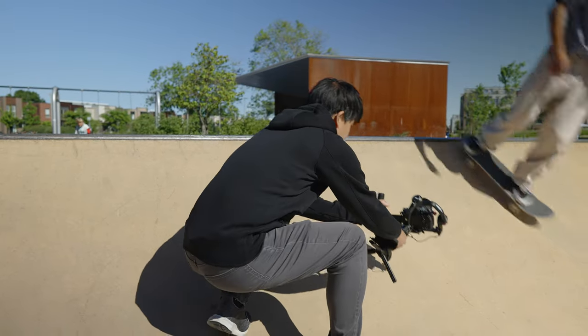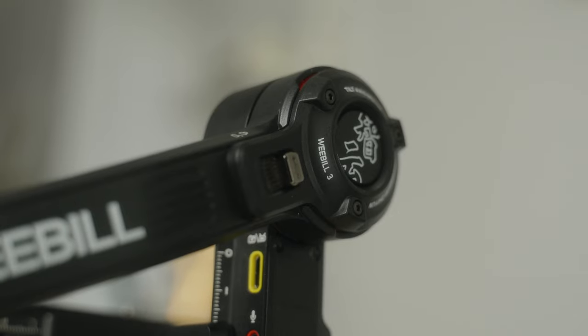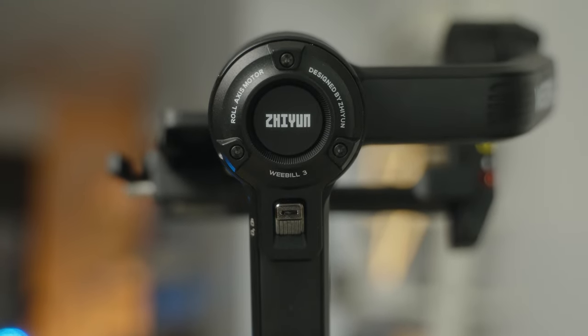Hello everyone, welcome to another video. My name is Marisol and today we'll be talking about Zhiyun's newest gimbal, the Weibo 3. It's the updated version of the Weibo 2 that came out last year in 2021. The Weibo 3 is actually a very surprising gimbal. I've had the chance to use it for the last couple of weeks and my experiences have been really great. I think I like this Weibo 3 more than the Weibo 2. First of all, it's a tad smaller and there are new features that I really like.